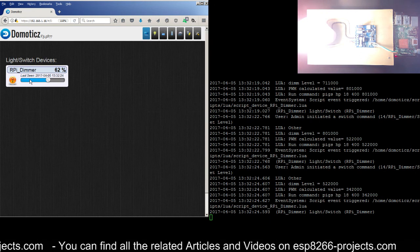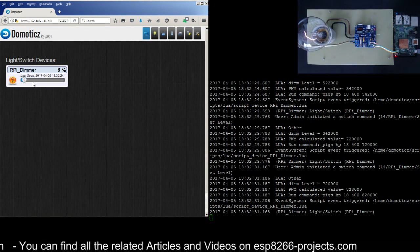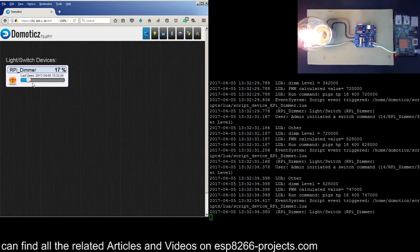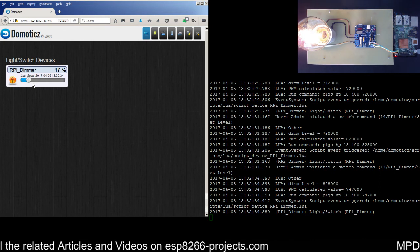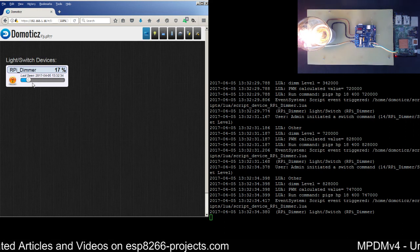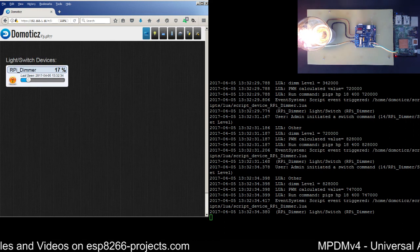This is how it's working — very nicely and very smoothly. Thank you very much for watching and, as usual, if you really like my work please give me a big thumbs up and please subscribe. See you next time!